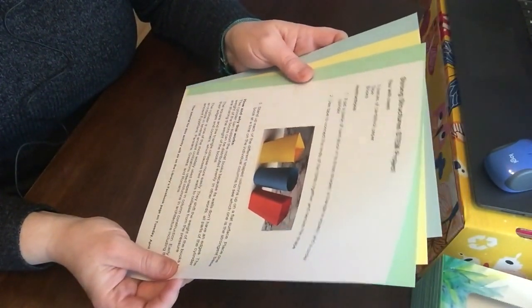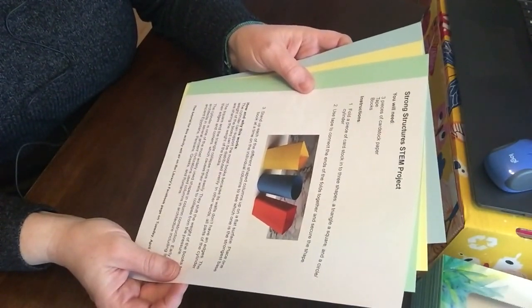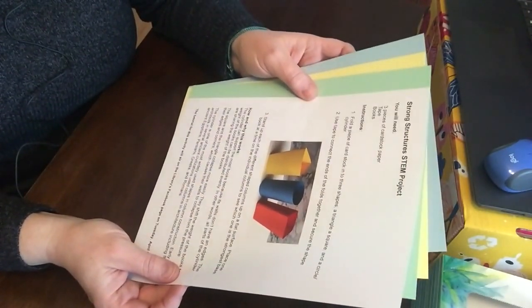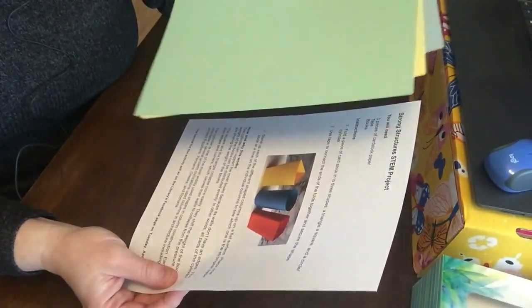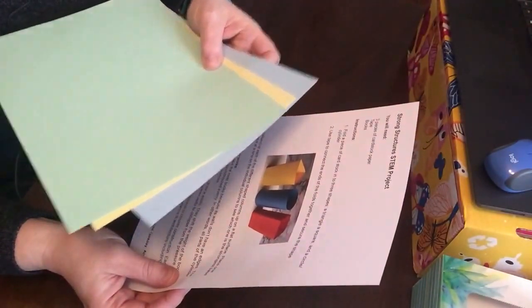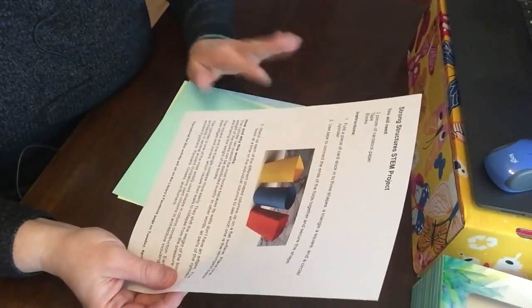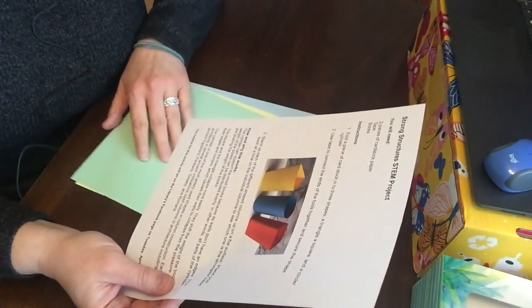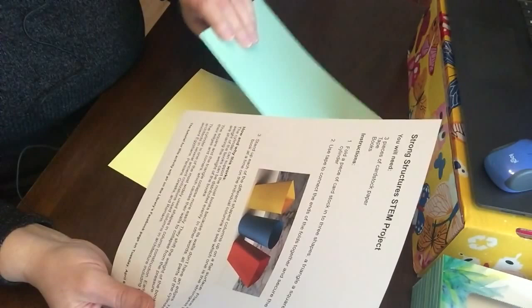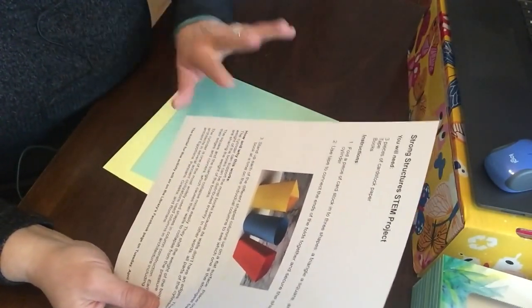We'll go over our instructions of what we're gonna need. Everything you need to make this is in the bag. So what you're gonna need are three pieces of cardstock paper. Cardstock is heavier paper - it's different than printer paper or paper you'd use at school. It's a little more dense than construction paper, but construction paper would work if you want to do this at home without a kit.